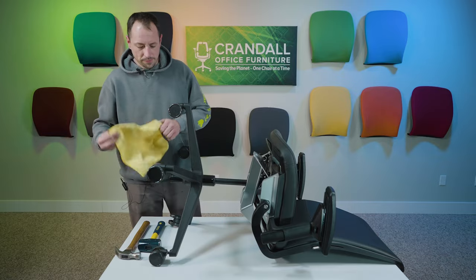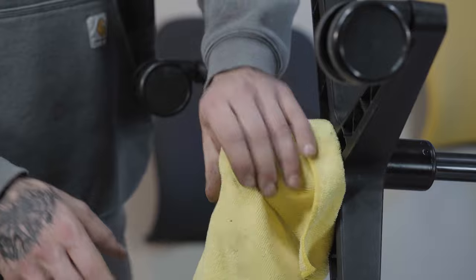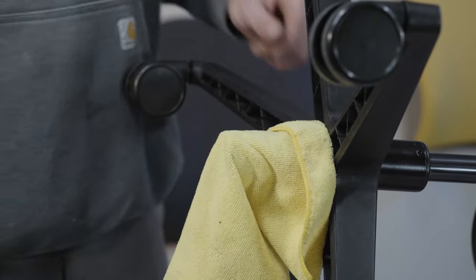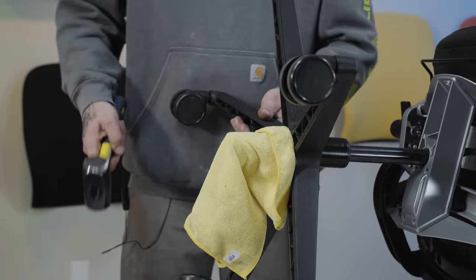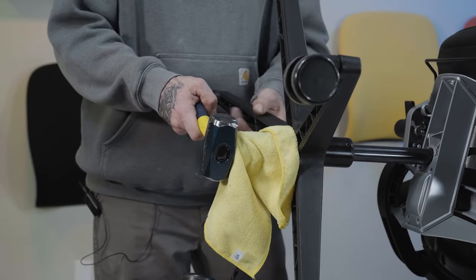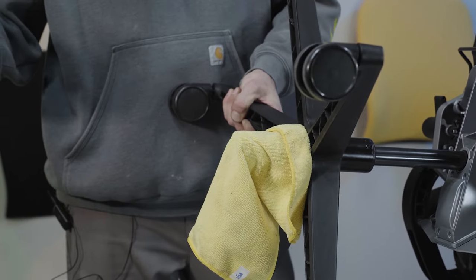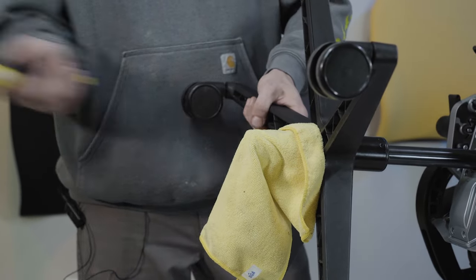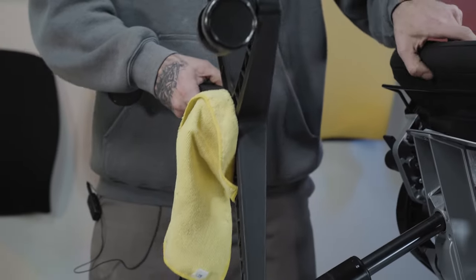First thing you're going to want to do, just grab your rag and throw it right over the cylinder — nothing special, just get it covering the bottom. Next, grab your sledgehammer or your regular hammer. Grab the base with one hand, hold it tight, take your other hand and just give it a good tap. Just like that — off goes the base.